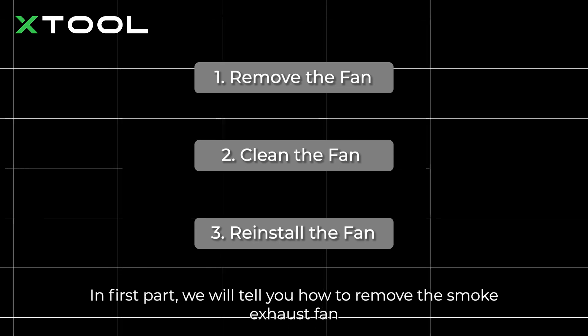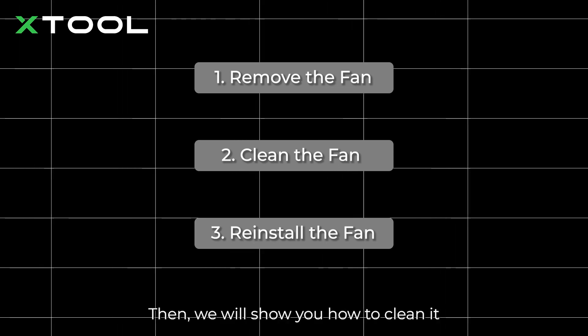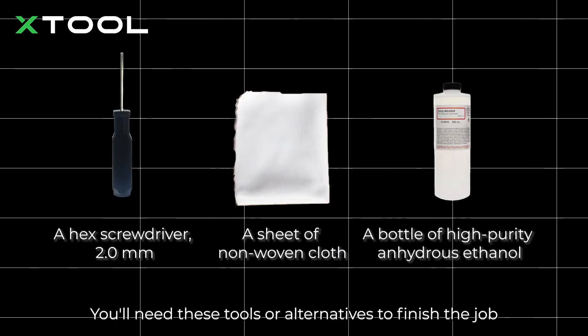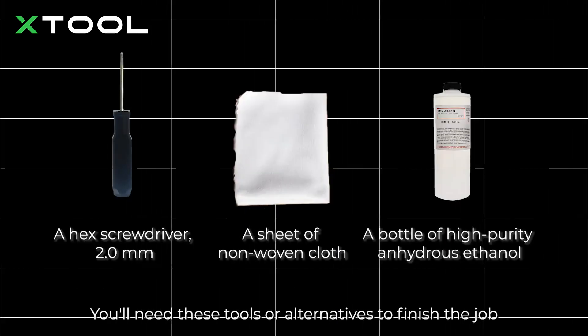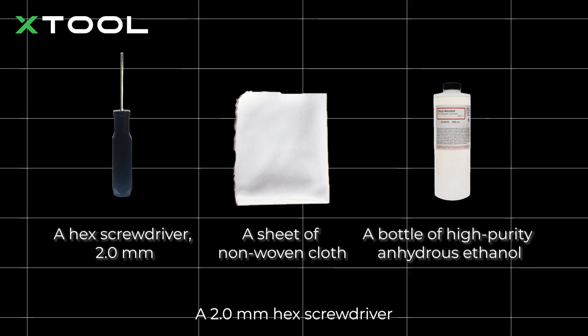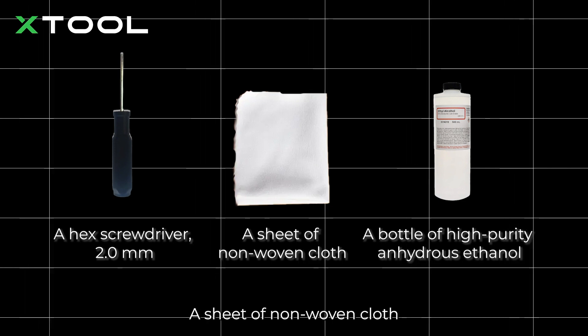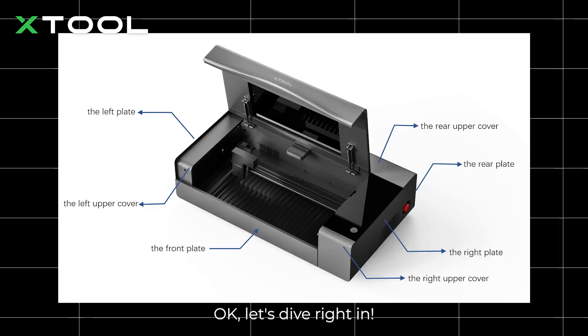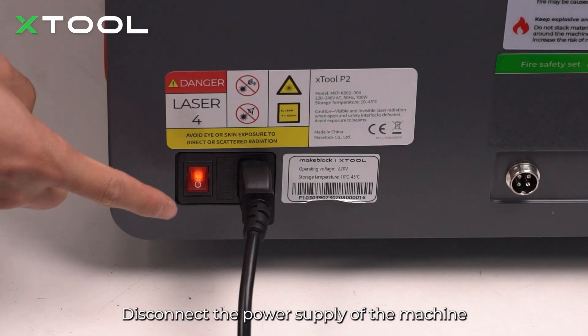Then we will show you how to clean it, and in the third part we will guide you on how to reinstall the fan. You'll need these tools or alternatives to finish the job: a 2.0 millimeter hex screwdriver, a sheet of non-woven cloth, and a bottle of high-purity anhydrous ethanol.